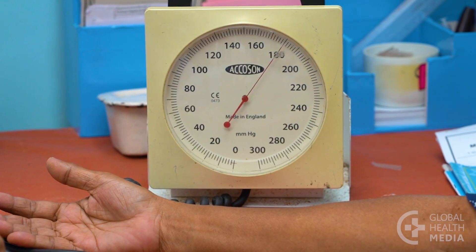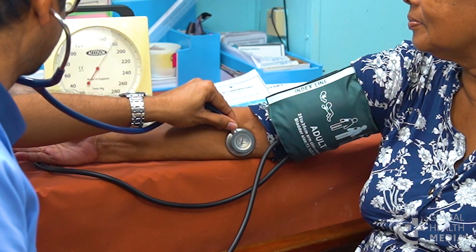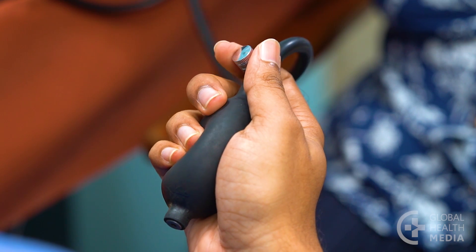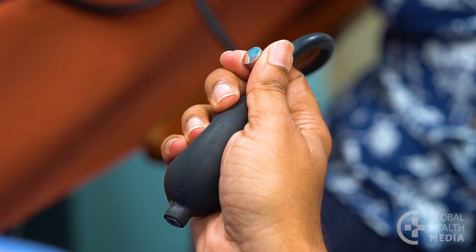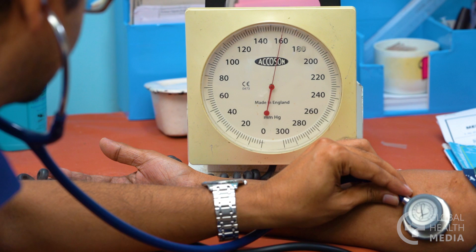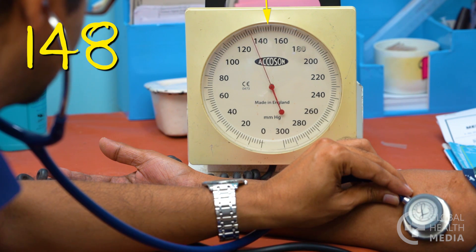Press your stethoscope over the location of the artery at the inside of the bend in the person's arm. Slowly and steadily release the valve and listen for the tapping sounds. The systolic blood pressure is the number when you first hear the heart sounds — this is the top number. The needle may move with the heartbeat, but the measurement is based on the sounds that we hear, not on what we see.